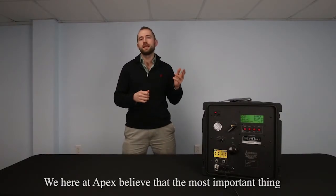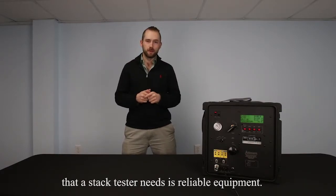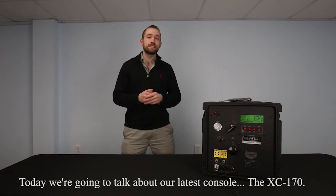Welcome back to Apex Instruments. We here at Apex believe that the most important thing that a stack tester needs is reliable equipment. Today we're going to talk about our latest console, the XC-170.